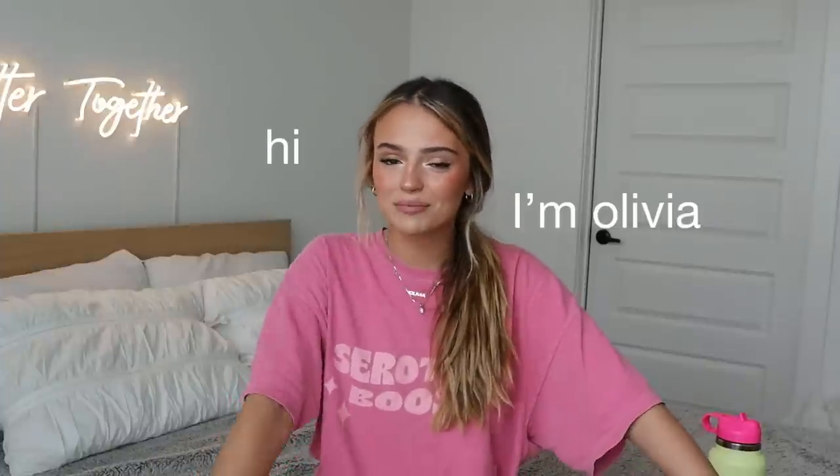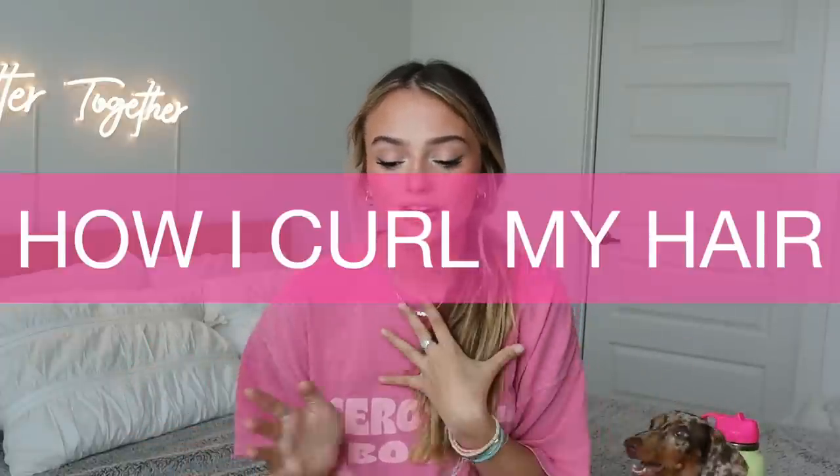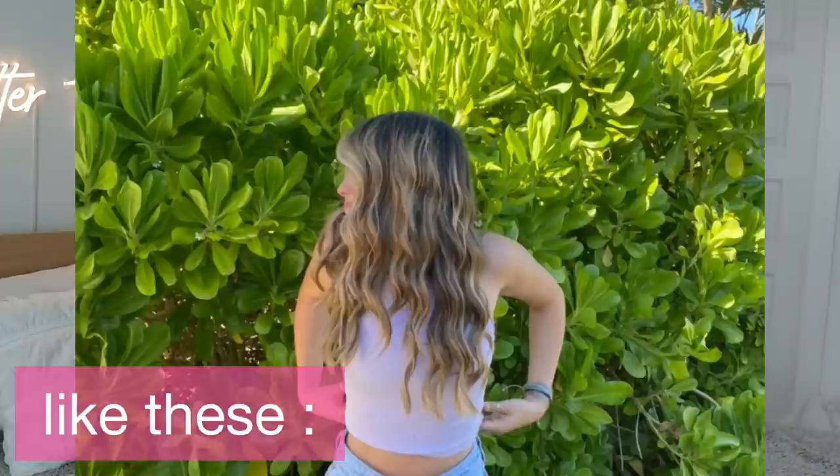Hi guys, welcome back. If you're new here, hi, I'm Olivia. Today I am finally doing the video where I show you guys how I curl my hair. I made one of these a few months back but I don't curl my hair like that anymore, so I thought I would show you guys how I curl my hair now.